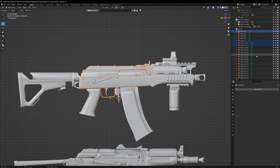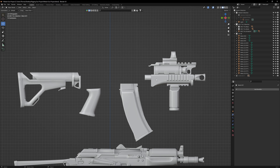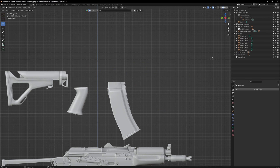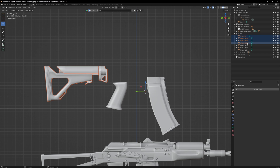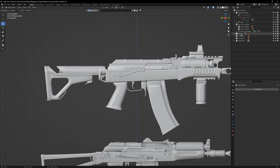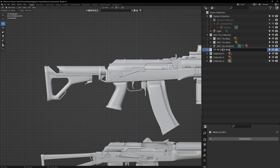Once you are done, sort all these components into collections for more ease of use. Make one for the receiver, handguard, and stock. Temporarily hide the collections to see if you've missed anything. Now unhide everything and rename all these collections so they represent their contents.